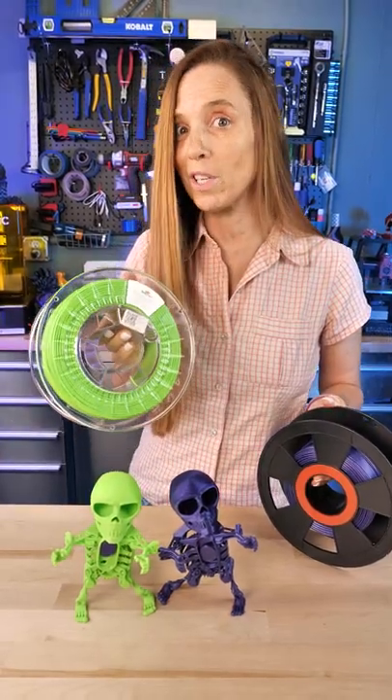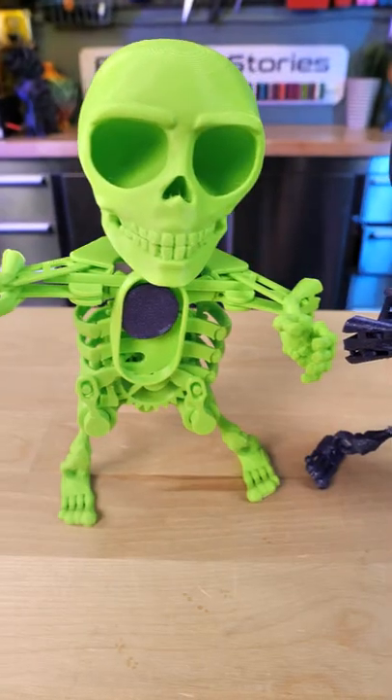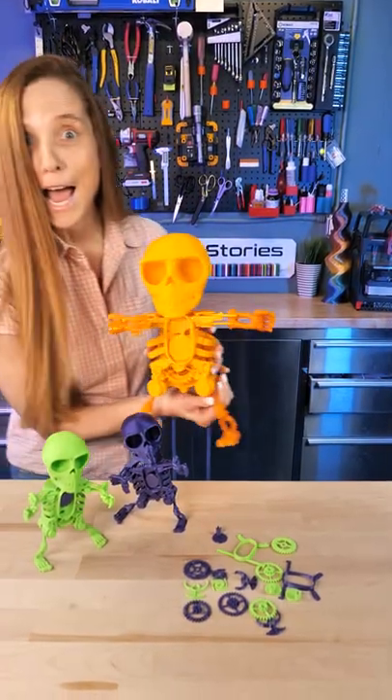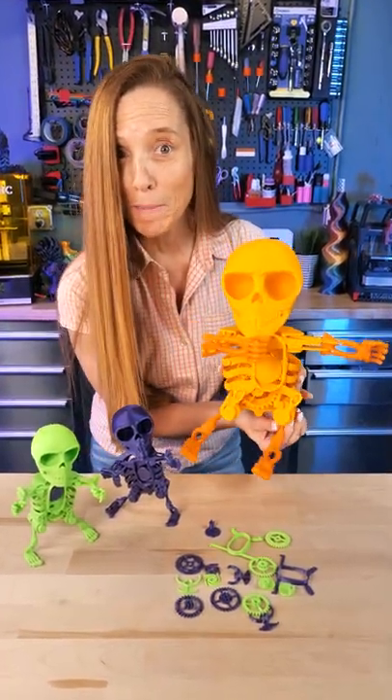For these guys, I used Spectrum's Lime Green PLA and Zero 3D's Blue Diamond PLA. And I made this huge one for a friend of mine.